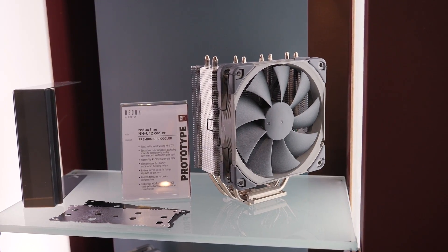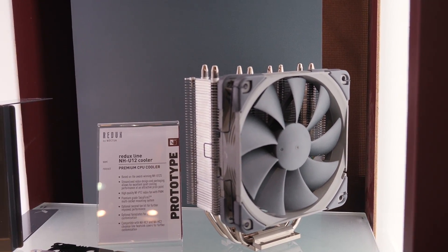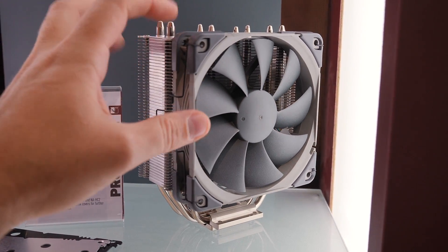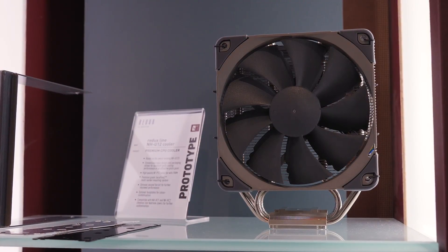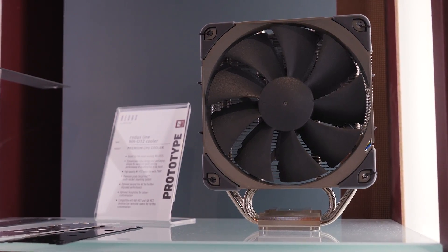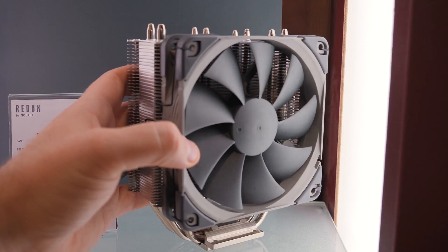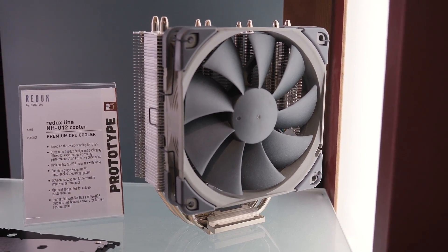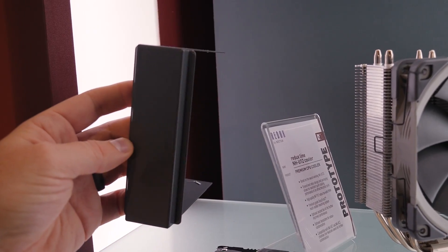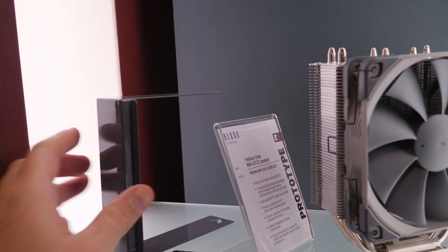Just a few more products to share. This is in development but should be out later this year. From the Redux line, this is an NH-U12 — a redesign using the NF-P12 fan, available in the Redux colors of lighter and darker gray. It's a tower-style air cooler with four heat pipes, so cooling won't be quite as impressive as their higher-end coolers, but this one's only going to cost about $40. They're also considering top plates and a bracket across the top, similar to their Chromax line.